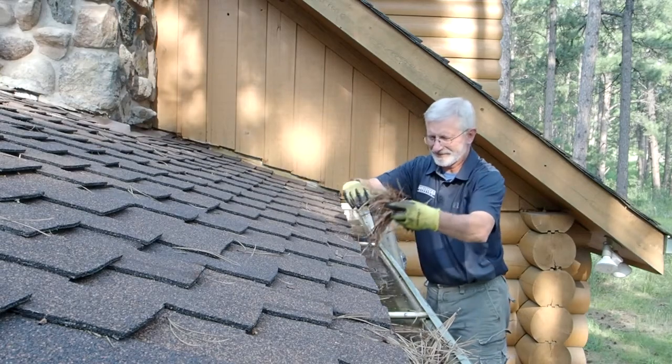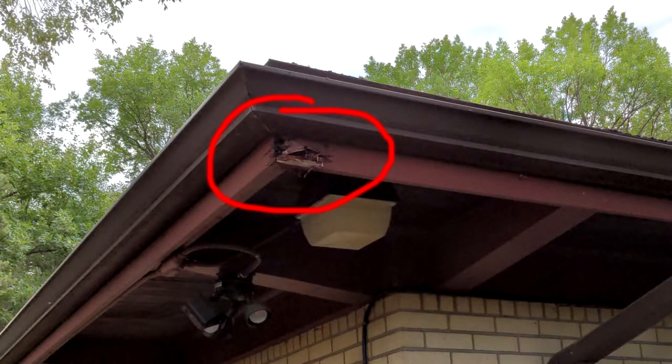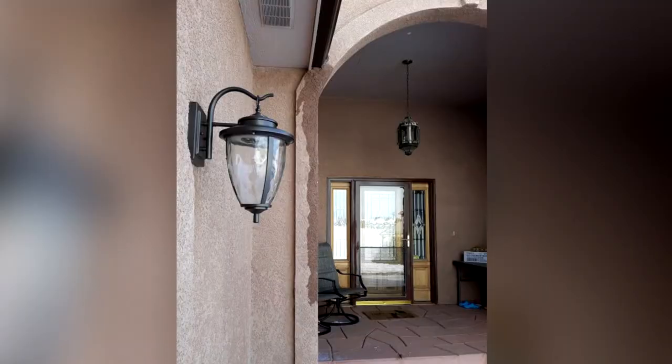Do you want to know the best way to clog up your gutters? Do you want to find out how to ruin your fascia and your soffits? Do you want to learn how to get nice deep stains on your stucco and maybe rot out the siding on your house? Well then be sure to watch today's video because I'm going to show you one simple way to do all of that.